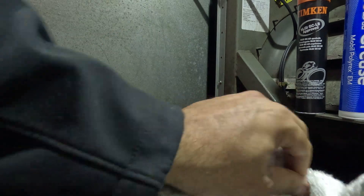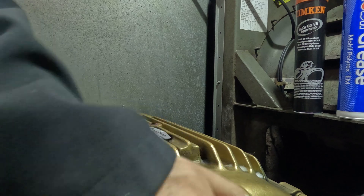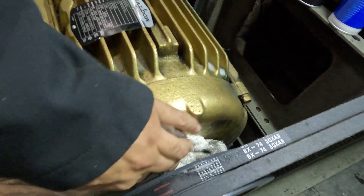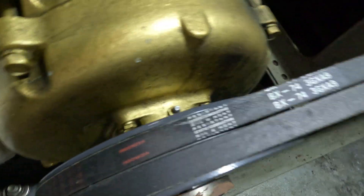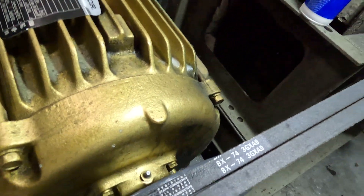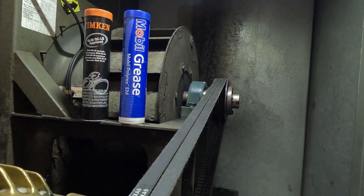We're gonna clean it up a little bit over here. So that's how we grease this motor up. Now over here is nice and clean. We're gonna clean that back part now where that bearing's at - it's a little messy back there, so we're gonna clean it up.